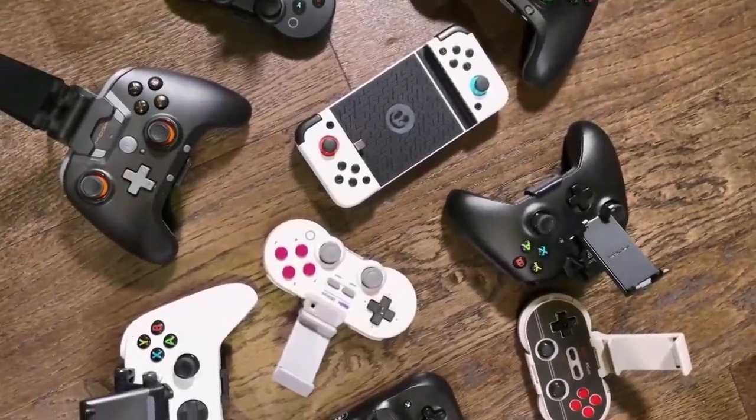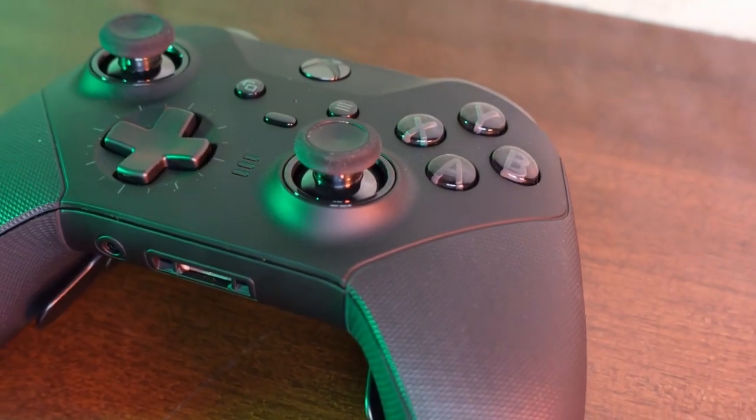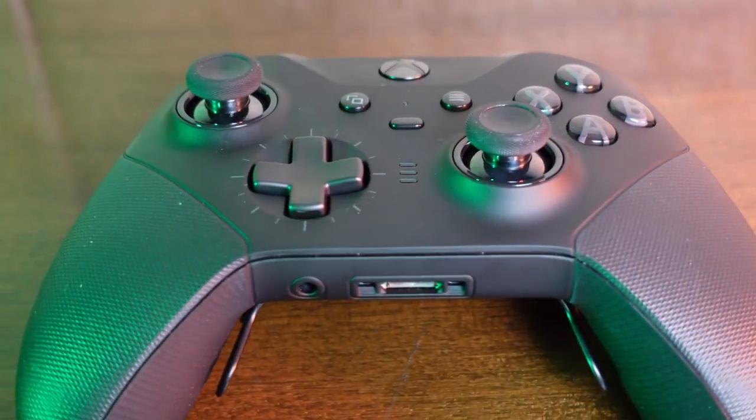There are many tiers to choose from when you buy a controller. The first class controllers have excellent buttons, well calibrated sticks and additional features, all at a very high price.